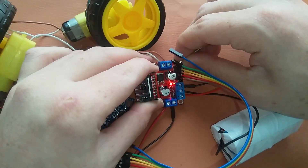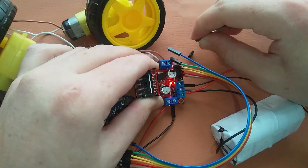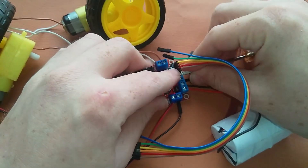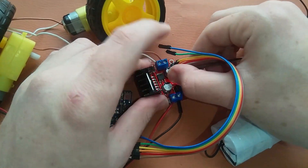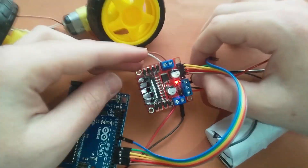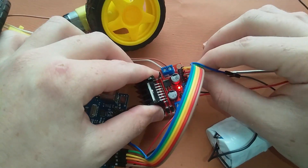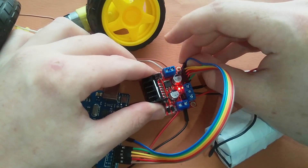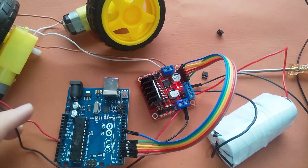Now for the enable pins, I will remove the jumper. I will connect pin 6 of the Arduino to Enable A and pin 9 of the Arduino to Enable B. Our connections are done.